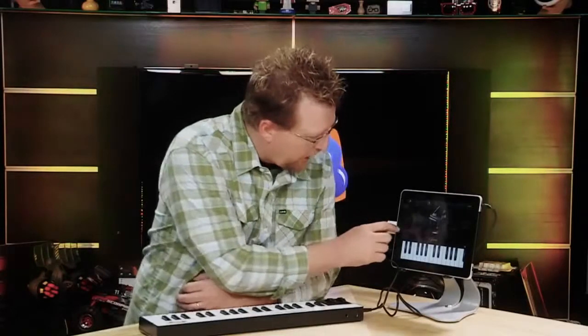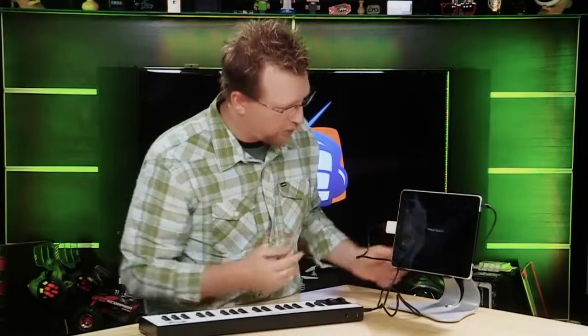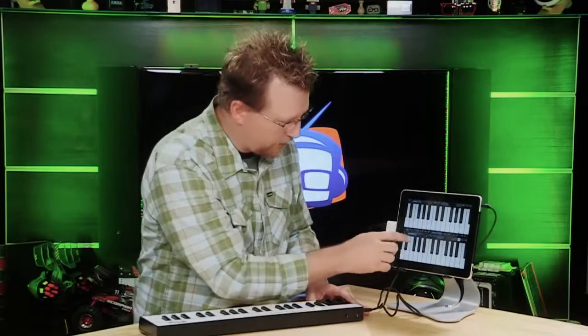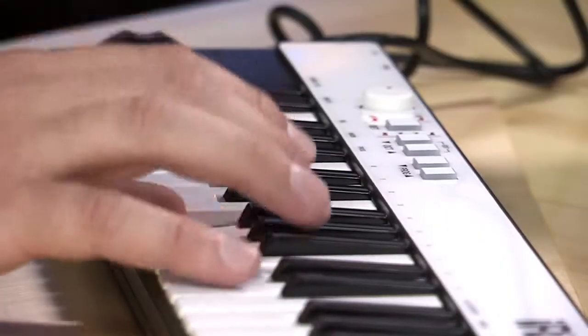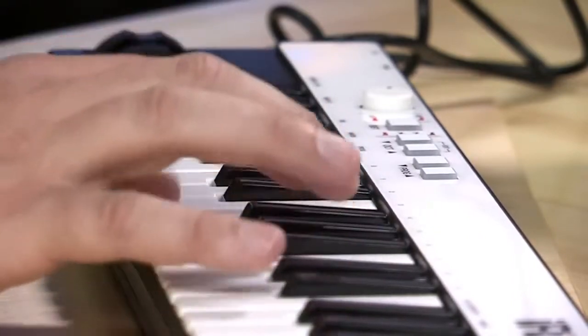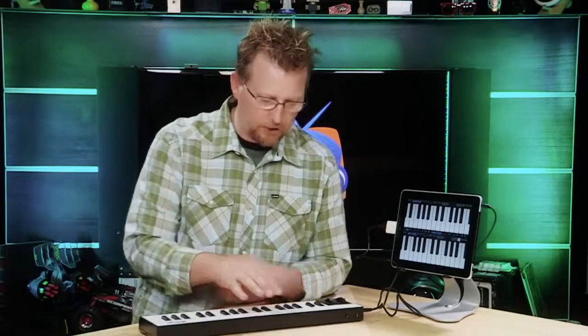And then on the iPad I can go to one of the other free piano apps. Here's Pro Keys, which is a halfway decent little app. It doesn't show you the keys you're hitting on the screen, but you can pick a piano — we'll do the Axle F Piano. And you can actually adjust your octave as well.